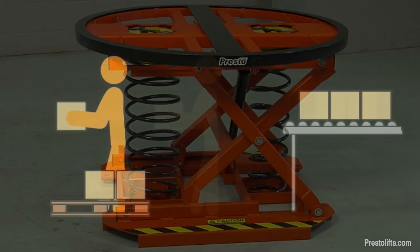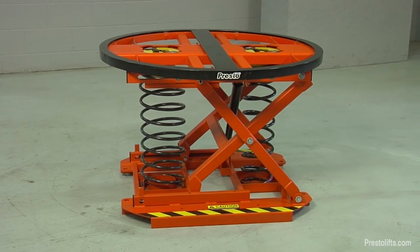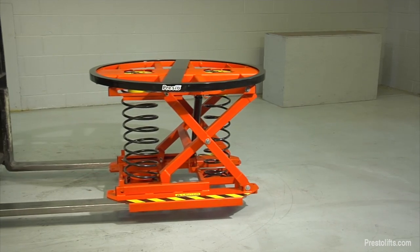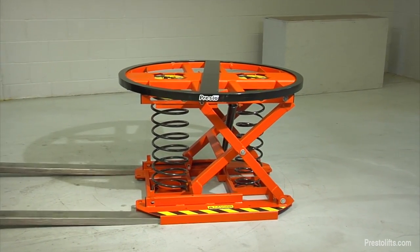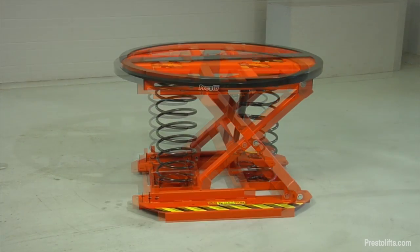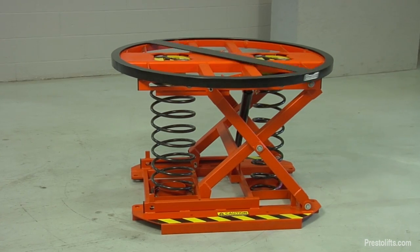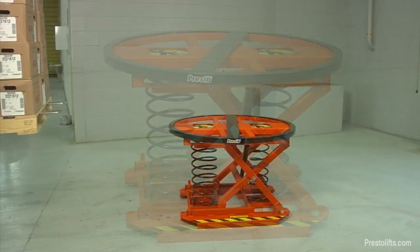The P3 All-Around Spring Load Leveler is an inexpensive, simple tool that allows workers to do the job quickly and safely. It automatically adjusts the height of a load as boxes are added or removed. The built-in manual turntable allows workers to easily spin the load so that they are always working from the near side.